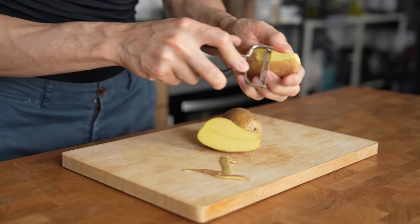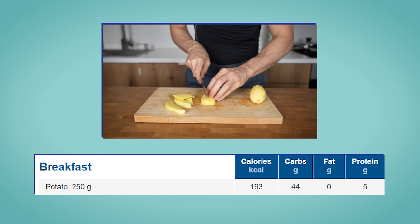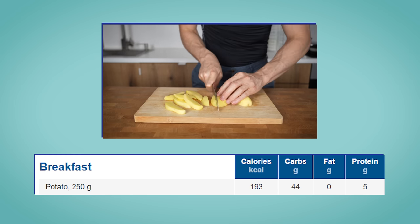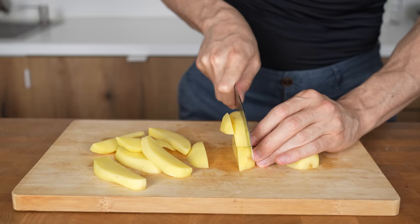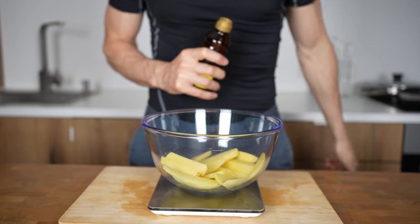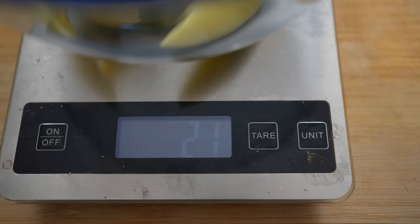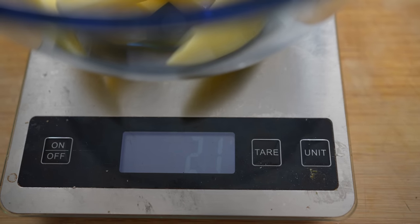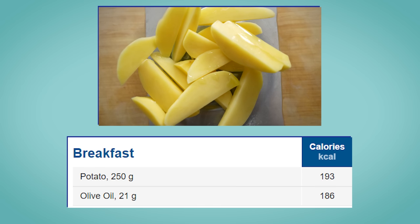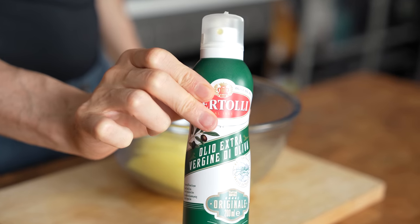So I peeled 250g of waxy potatoes first and cut them into thick, long planks. 250g of raw potatoes have around 193 calories and 5g of protein, which is pretty good unless you make the same mistake as so many people. They place the potatoes into a bowl and then just add a couple of tablespoons of olive oil because, hey, olive oil is healthy, right? What you don't realize is that they are adding so many calories. In my case, I added 21g of oil, which is 189 calories — almost the amount that deep frying in oil will add.